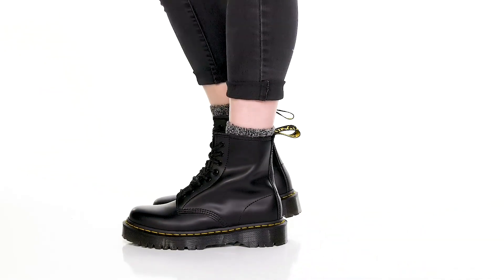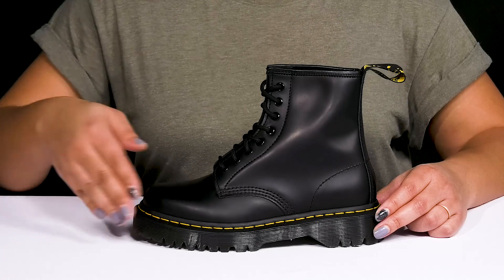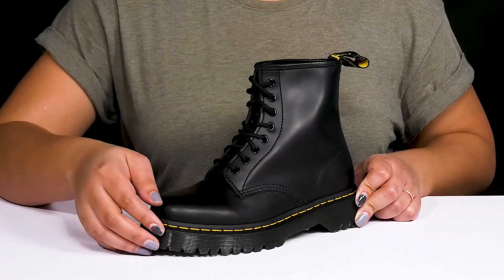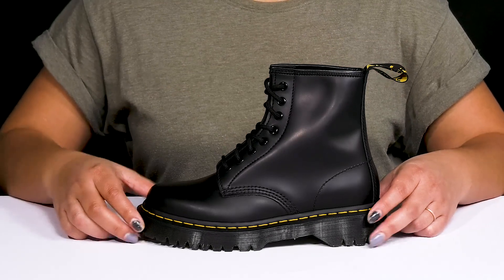Stay true to your style with these cute boots by Doc Martens. They feature a smooth leather upper with a round-toe silhouette, and they have a functional lace-up closure with metal eyelets to give you a secure and custom fit, as well as a pull loop at the back of the ankle to assist you with on and off.